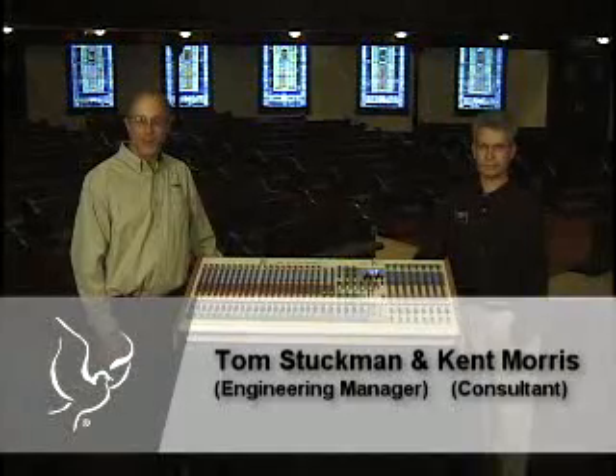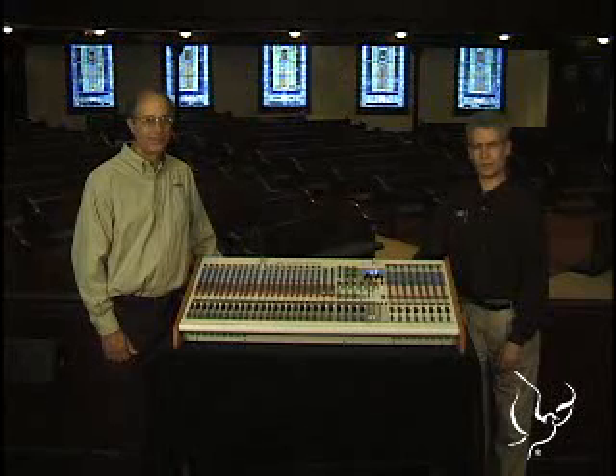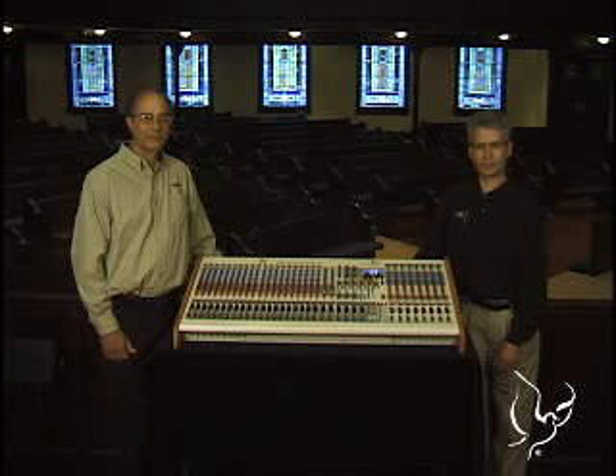Hi, I'm Tom Stuckman, the engineering manager responsible for the development of a lot of the products we're going to be talking about today. And I'm Kent Morris, and I'm involved in installation and design of sound systems for churches. Today we're going to be looking at the Sanctuary Series from PV Electronics, a unique series of products designed specifically for the church environment.